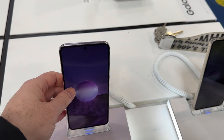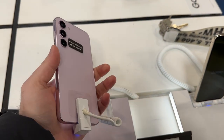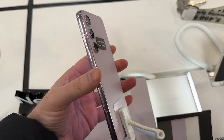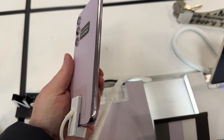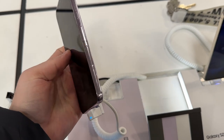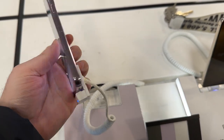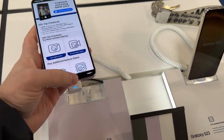There is the S22 Plus in lavender for comparison. Unfortunately, neither Best Buy nor T-Mobile had the phantom black available. We know what phantom black generally looks like, but looking at the renders for the S23 it looked like the metal chassis for the phantom black would be more of a gunmetal gray. That is not the case — it's black again, just plain old black.